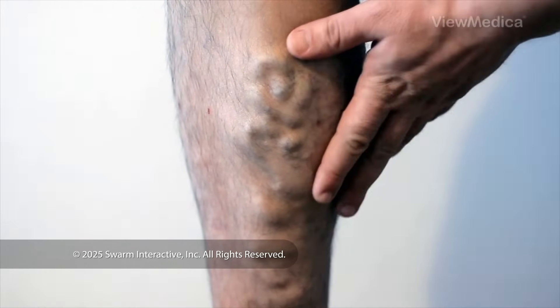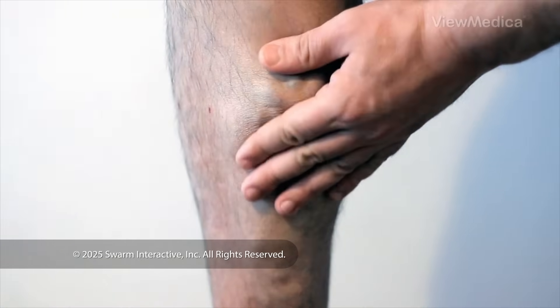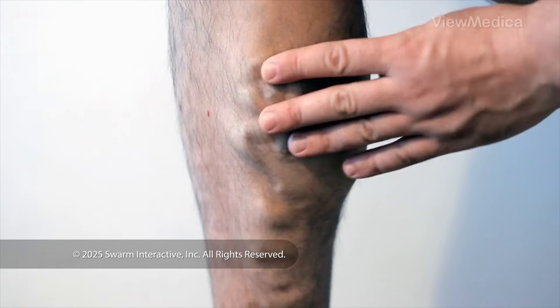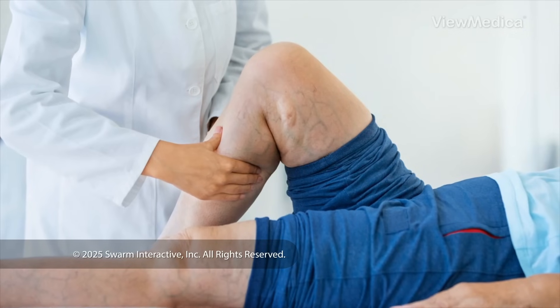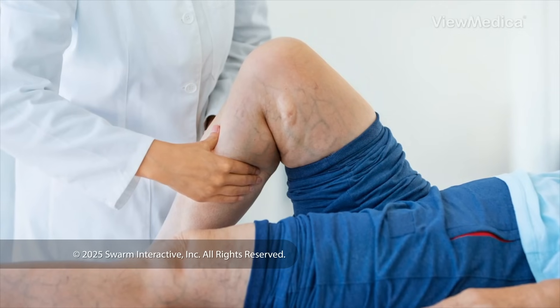This therapy uses laser light to treat a varicose vein from within. It seals the enlarged vein and causes it to shrink. And it may ease things like the aching, burning, and cramping caused by a varicose vein.